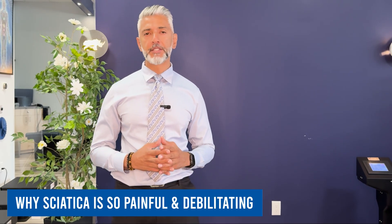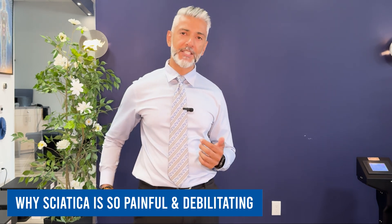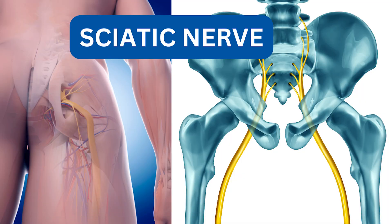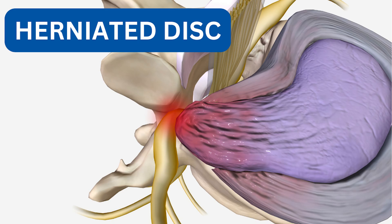Sciatica is so painful and debilitating because it directly affects the sciatic nerve, which is the largest nerve in the body. The nerve runs from your lower back, through the hips, down each leg. When it becomes irritated or compressed — often due to a herniated disc, spinal stenosis, or even a bone spur — it sends sharp, intense pain radiating along its path. The pain is often described as a burning or stabbing sensation and can be severe enough to limit mobility.